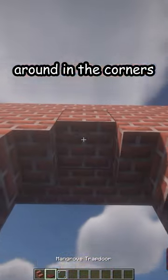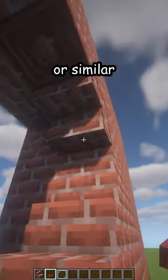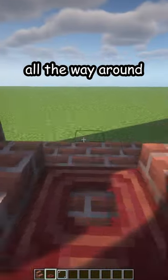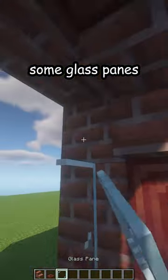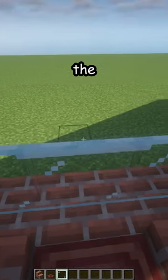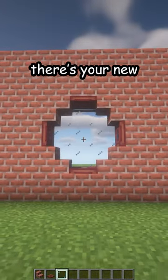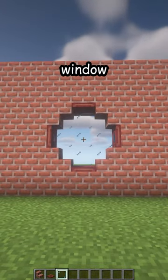Fill in around the corners, then place mangrove or a similar color to your wall trapdoors all the way around. Add some glass panes on the second layer of the wall, and here's your new window. Thank you!